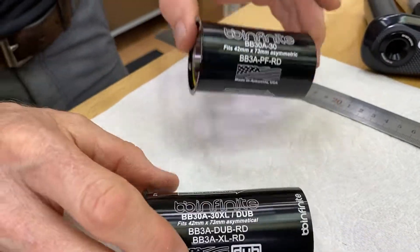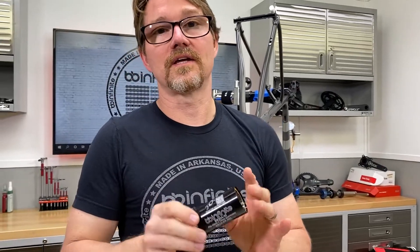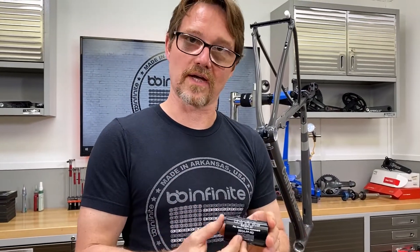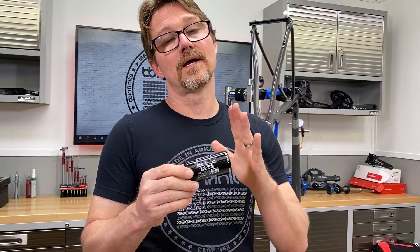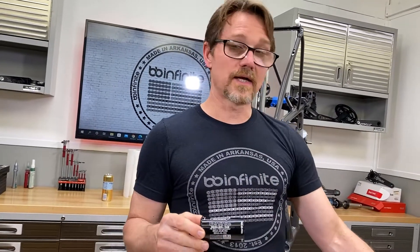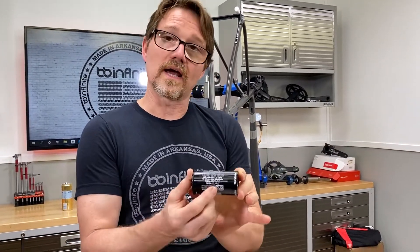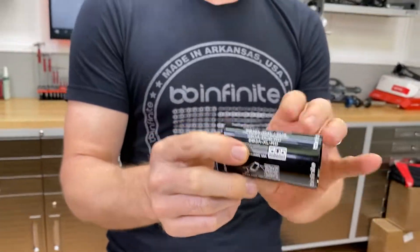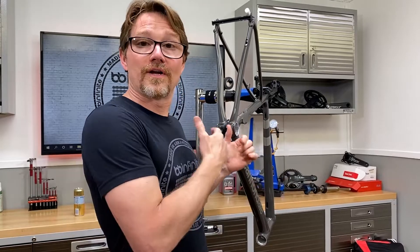We have two BB30A options. This particular one we affectionately call the 'shorties' — it really only works with the stock SI crank. So if you have a stock SI crank and a CAD-12, CAD-13, or Synapse, you're going to use this bottom bracket. If you have a BB30A bike and want to run something like an Easton EC90, a DUB crank, or any of the longer spindle cranks, you'll need to run our XL version. You'll also notice it says DUB — this bottom bracket can be used with both DUB and 30 millimeter spindles interchangeably. That's the skinny on BB30A.